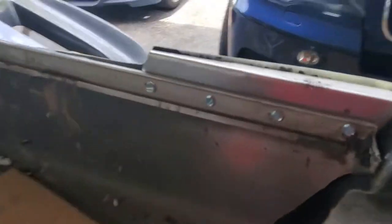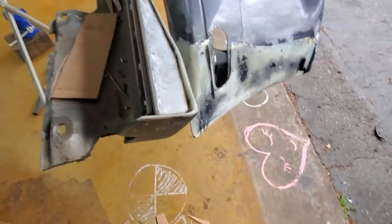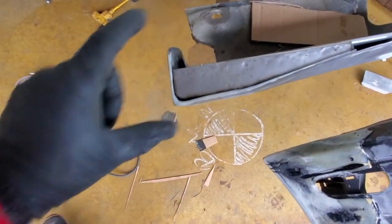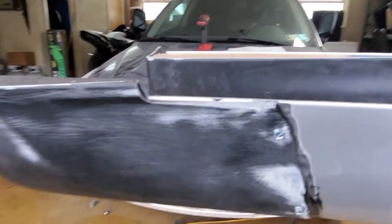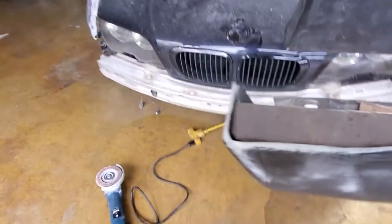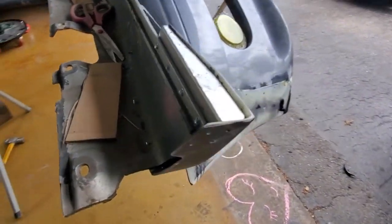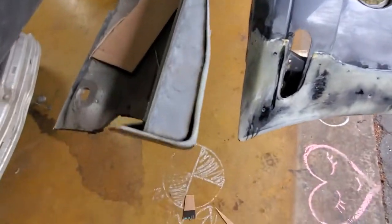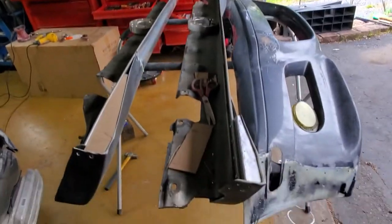Bolted right here — just to show how it's gonna look — fiberglass out of the top, and this little space right here maybe I'll just fiberglass too. Pretty happy with it, can't complain, looks really nice. I've got four more corners to go.